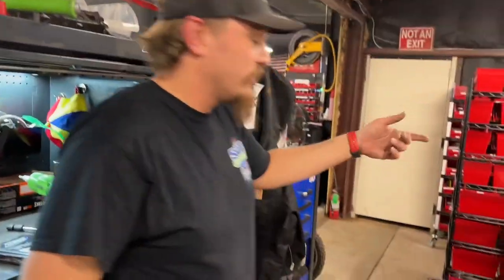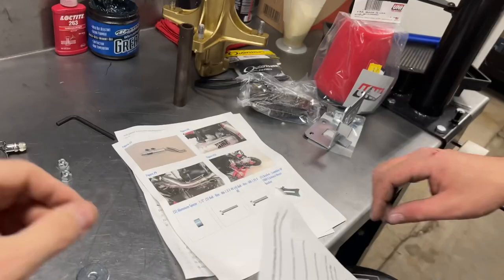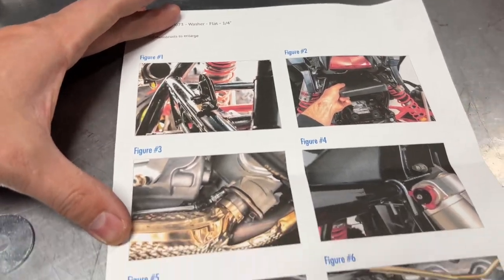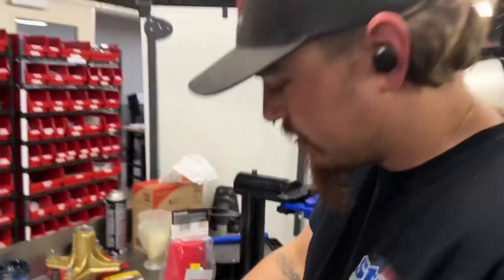HMF does put together a nice instruction packet with pictures, because I love pictures — you can learn from them. Alex, that'll be your next job: instructions for our products. There's a picture book for me because I'm kind of slow. So we're going to take what you learn here and put it in video. All right, let's install the exhaust.